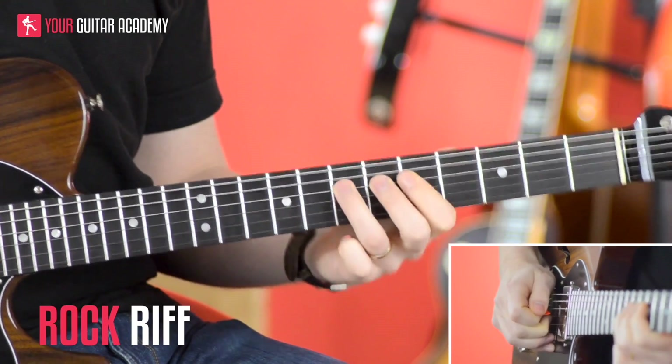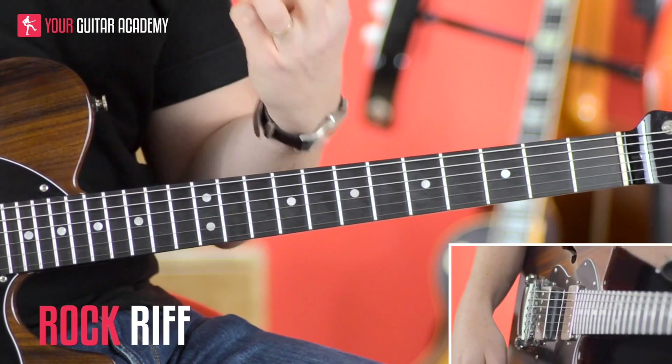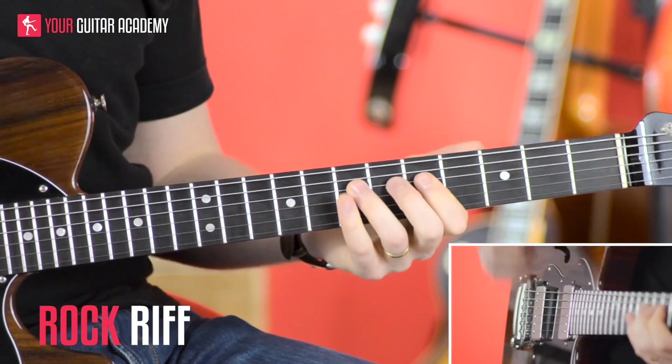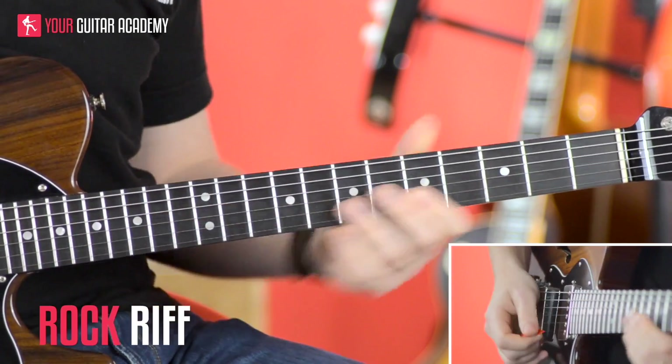Okay, so there's our riff. Let me take you through it bit by bit. As you can hear there are three repetitive parts, and then on the fourth time round it's a little different. We're going to be in the A minor pentatonic scale — our favorite scale, and it always will be I'm sure.